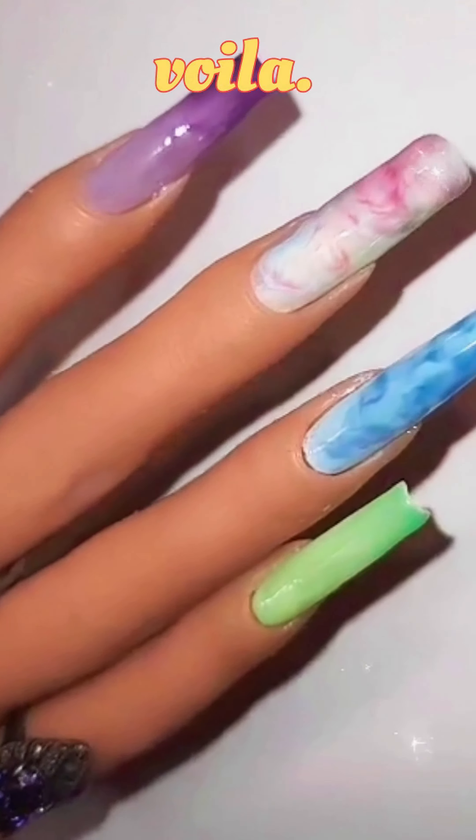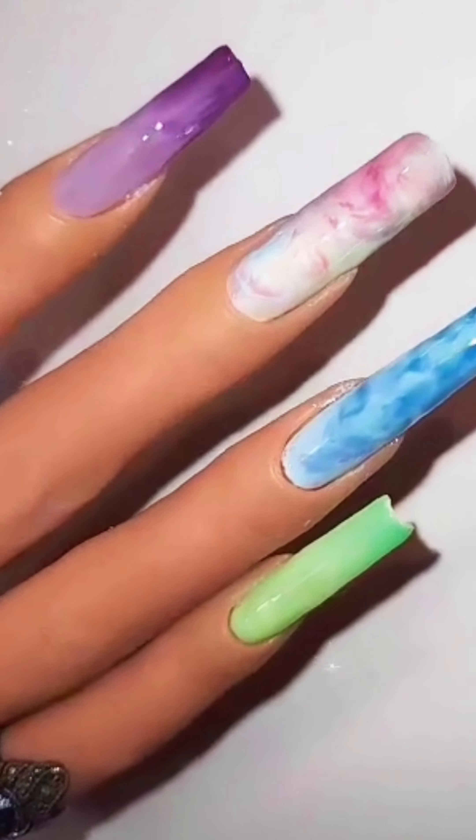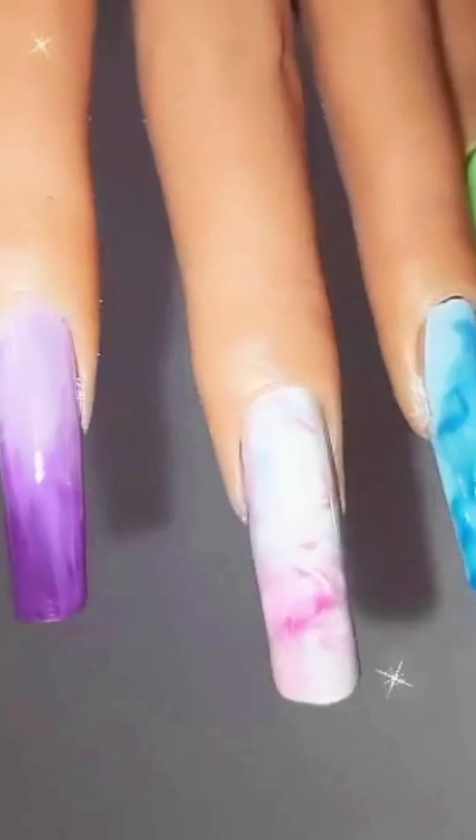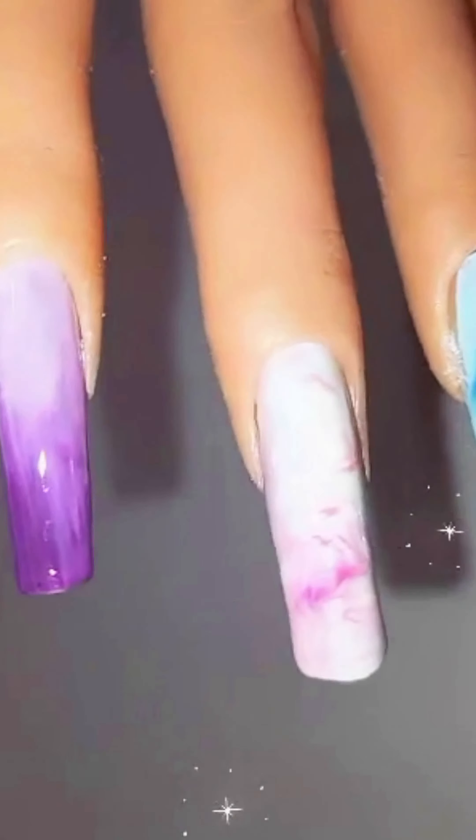And voila! Summer beautiful nails — ready to hit the beach! Thanks for watching, see you next time. To be continued.